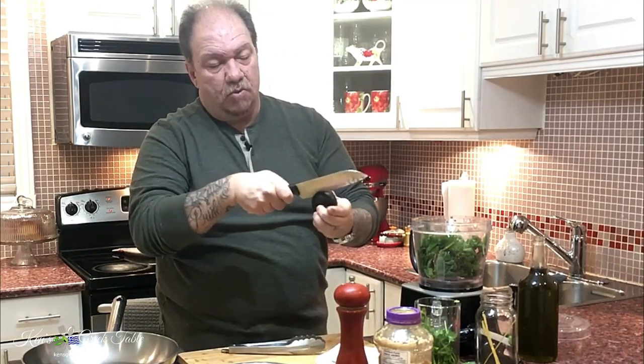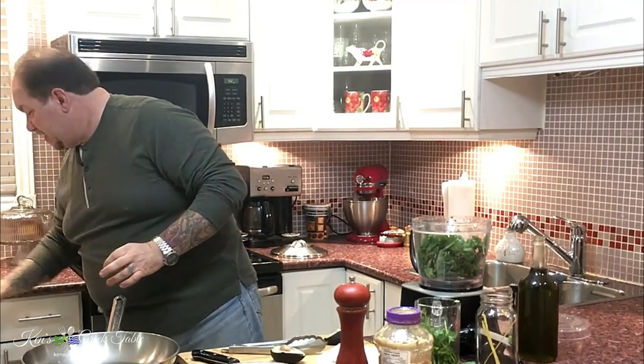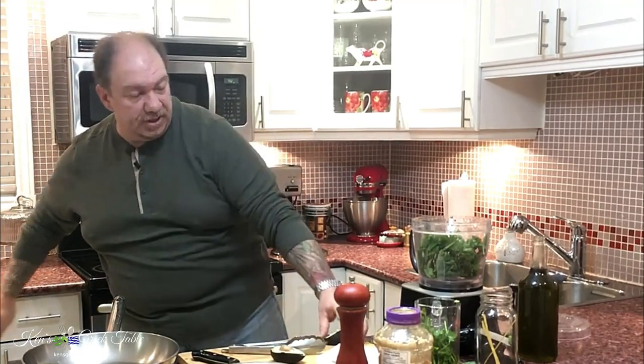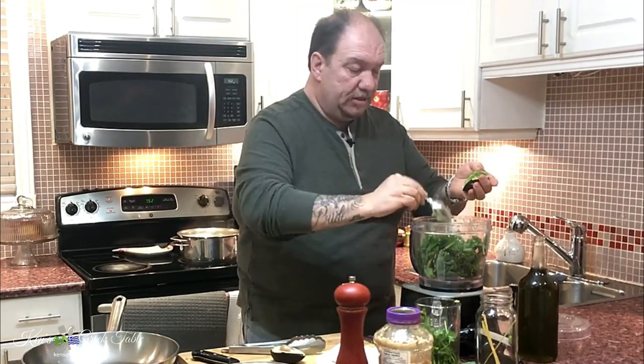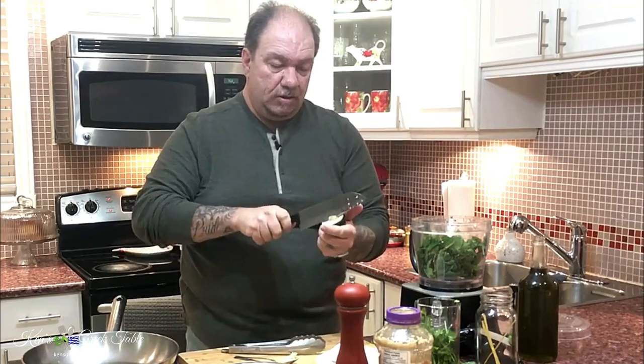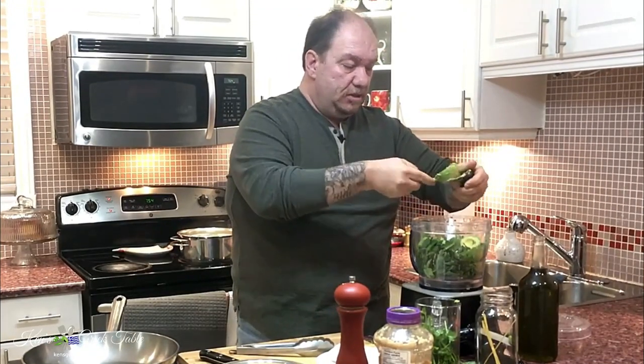Now for the avocados — just slice and cut them in half. On the inside they look overdone, a bit on the mushy side, but for our purposes they're perfect. Grab a spoon and hollow them out, separating them from the skin. In this recipe I'm going to use four avocados.